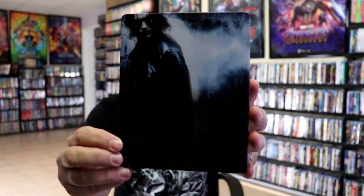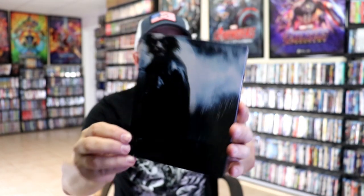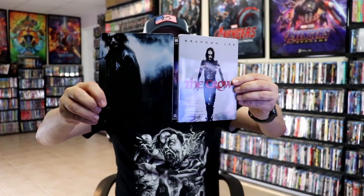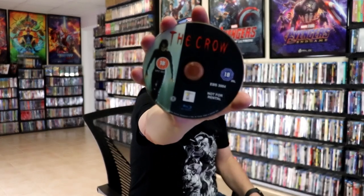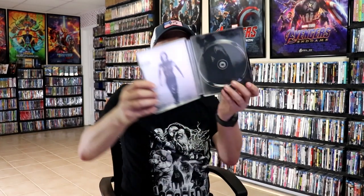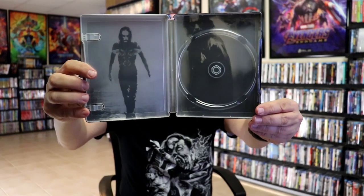And then here's the back. Really nice. We open it up and we have our front and back together. Nice and glossy — I do like the way that looks. On the inside, we do just have our one disc. It is a region B locked disc with some disc art.